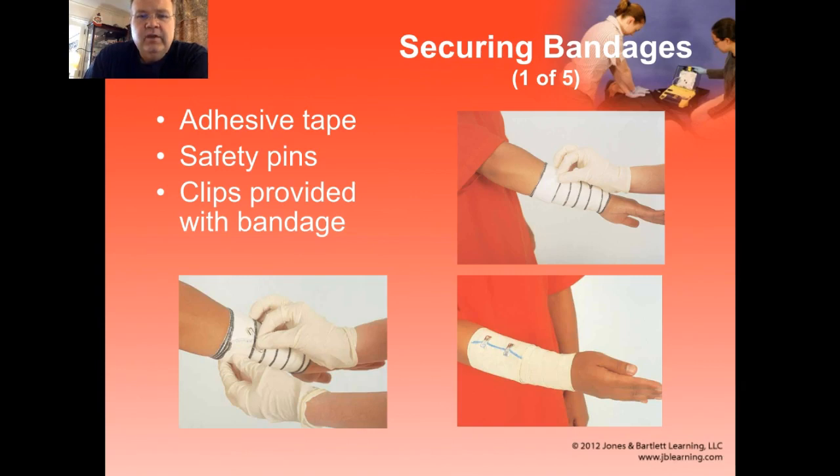So how do we secure them? You can use tape. You can use safety pins — they're nice if they don't open up, and you just have to be careful when you put them on that you don't poke the patient. Many of the bandages will come with clips. The clips are fine, but they tend to pop loose. My preference is to put the clips on and then put a piece of tape over each of the clips to secure them in place.